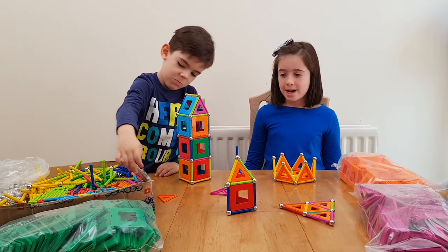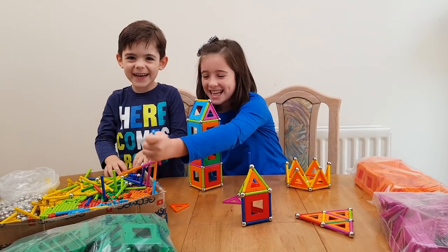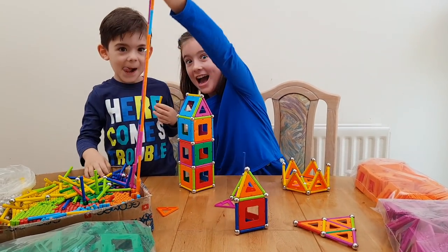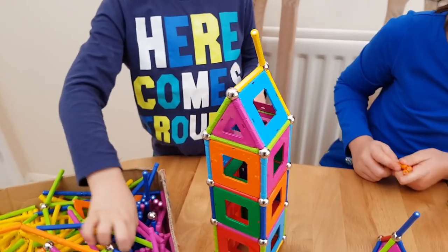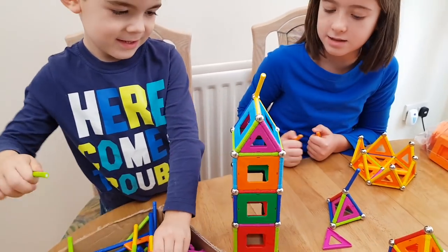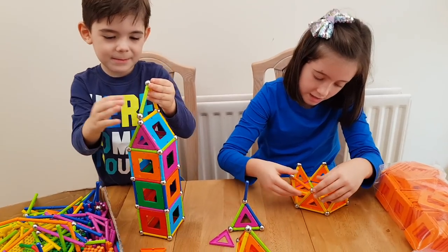We're going to do many buildings today and have so much fun. Come on Alex, let's get building! You're so cool Alex. Oh, you're better than me.